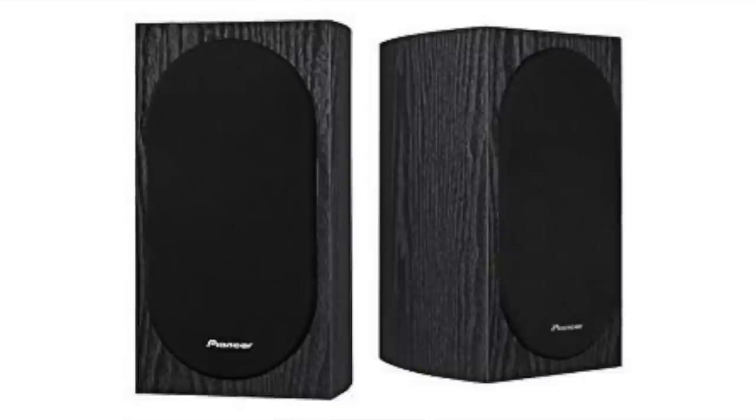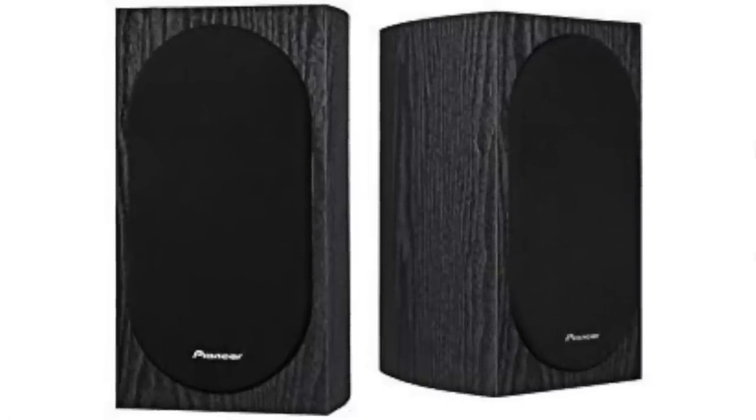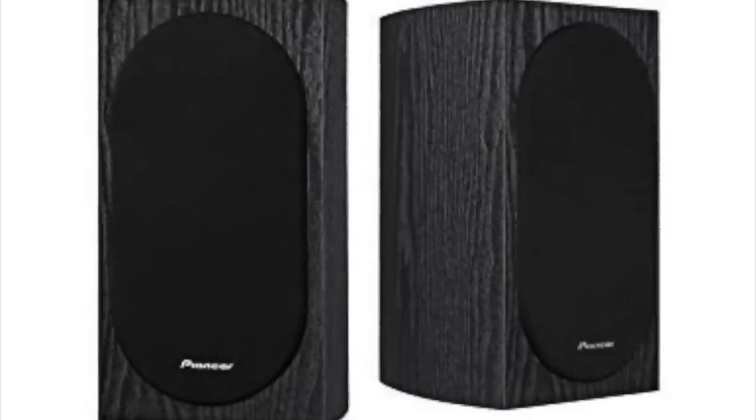Moving up from there is something more formidable: the Pioneer SP-BS22-LR, designed by the great Andrew Jones. Another budget speaker that's been great for at least four or five years now, currently selling for about ninety to ninety-five dollars a pair on Amazon. Much cleaner and more dynamic sounding than the B652 Air — not as warm, but more transparent. Still very much a budget speaker under a hundred dollars. Can't say enough good things about it.